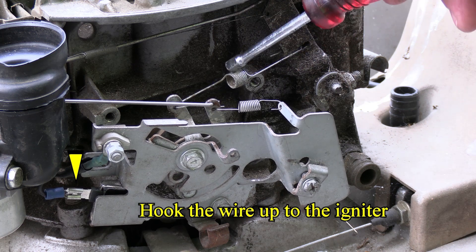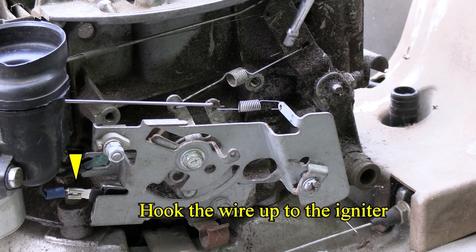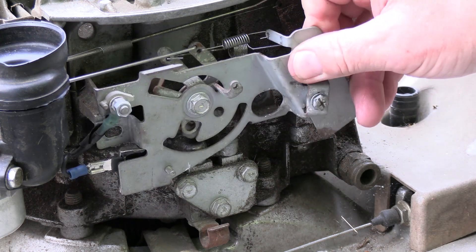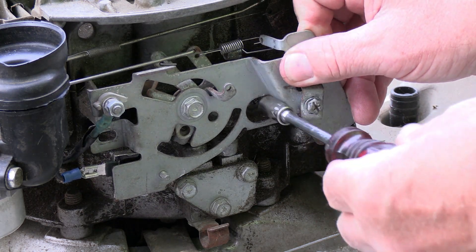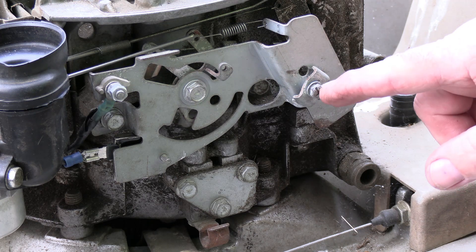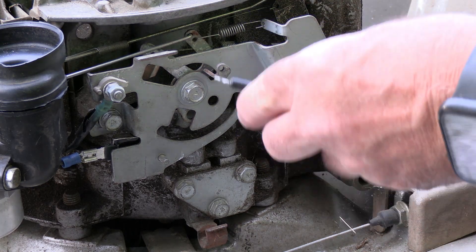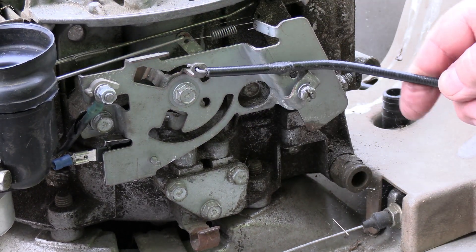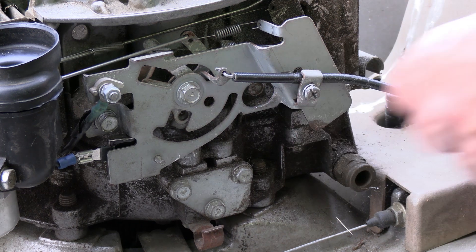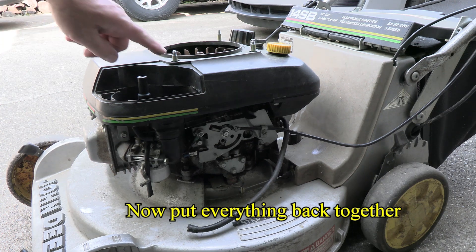Go ahead and hook your springs up — I removed these to keep them from getting stretched out of shape. This one goes from here to here; this one will go from here to here. Now I'll hold it up and mount these two bolts here and here — those were 10 millimeter. This one is 5/16". Go ahead and hook the throttle cable up: take it and turn it right through here like this, come back here and put it in. Look at where your throttle's at — mine's all the way down so I'm going to latch it down right there. Don't forget your spacers.